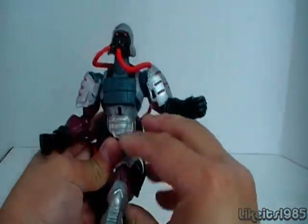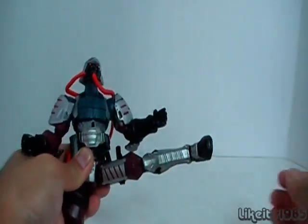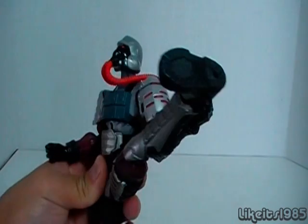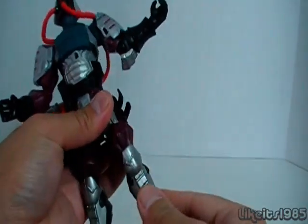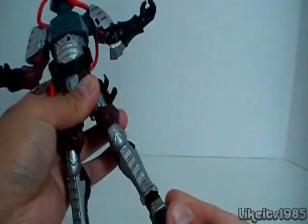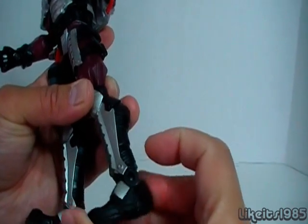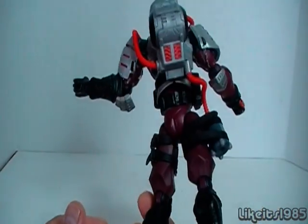The legs can go out pretty far — forward, back, and actually pretty far up to the side. You have a swivel and a bend at the knee, and a joint at the ankle. That pretty much covers the articulation.